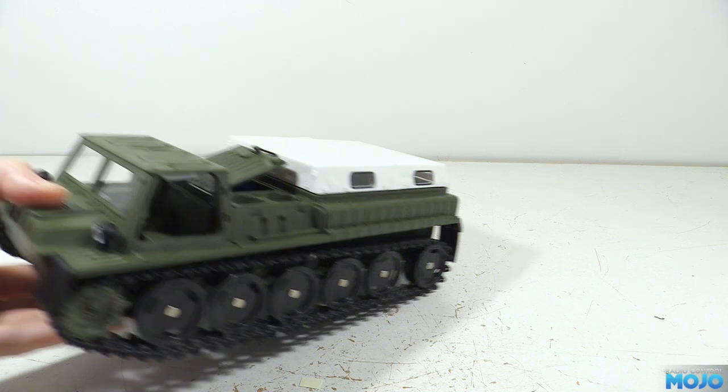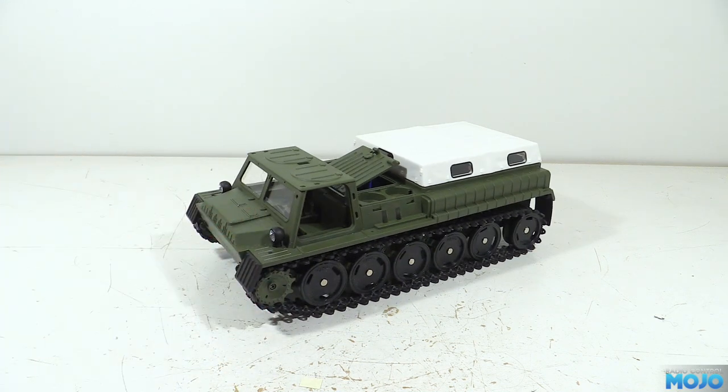Welcome to RC Mojo. This week we're back on the little WPL E1 FPV vehicle. It's only going to be a quick video again though, as I'm recording on Saturday so I haven't got that much time. On that note, one of the things that's been occupying me for the past few weeks has finally been resolved, so we should be able to start on some more involved things again soon.